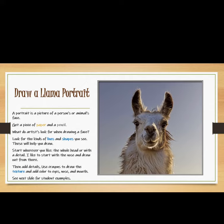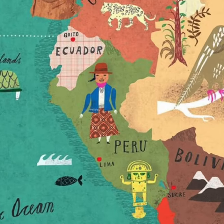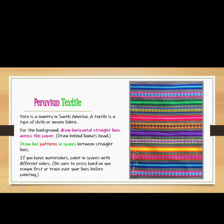I like to start with the nose and draw out from there, then add details. Use crayons to draw the texture and add color to the eyes, nose, and mouth. See the next slide for student examples.